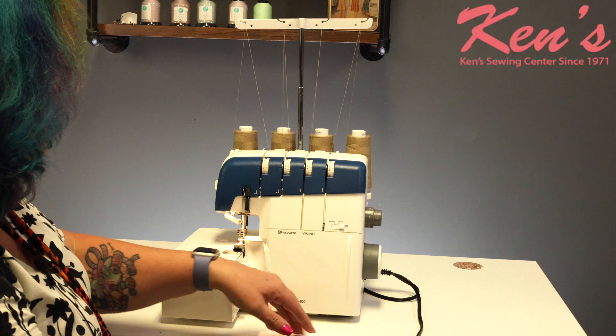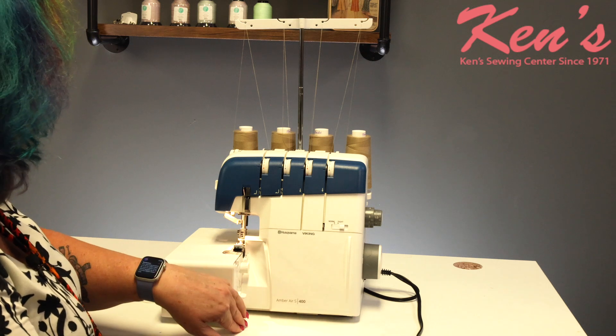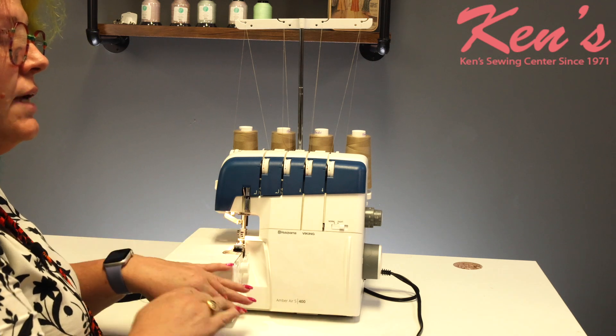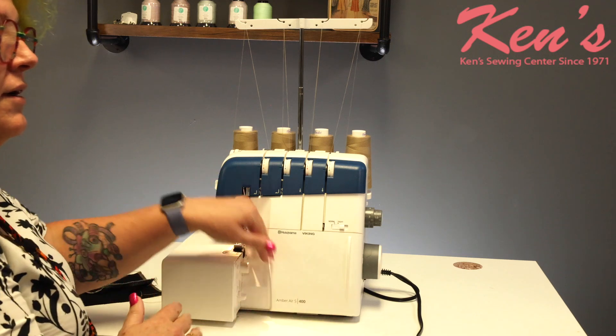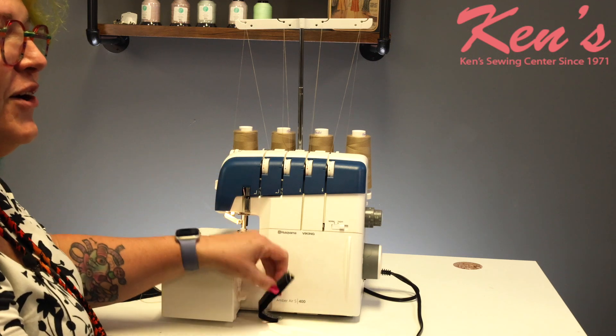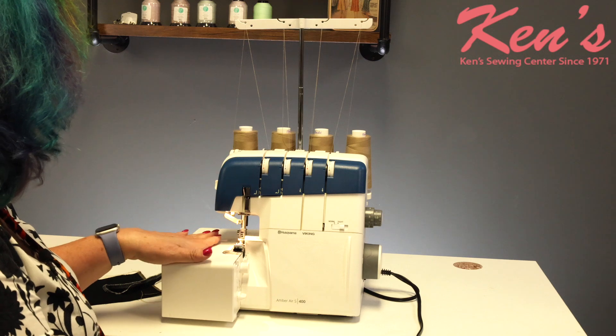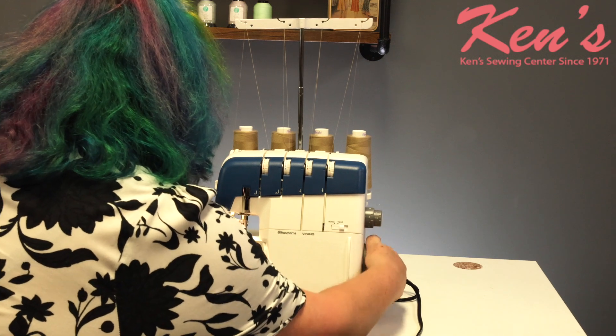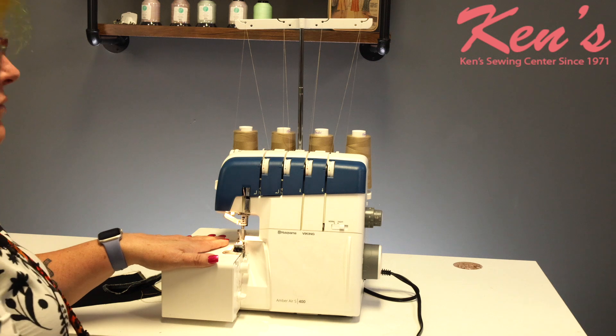There's a little accessory tray that comes with this, and you're going to get all kinds of screwdrivers for your needles and a little tray for the bits that fall off. The Amber Air S-400 also has a needle threader, which is very cool.